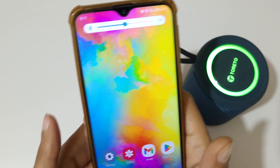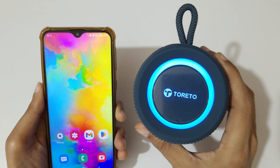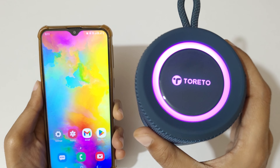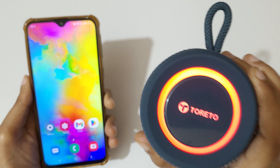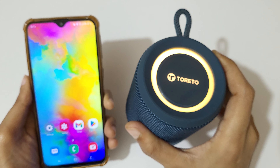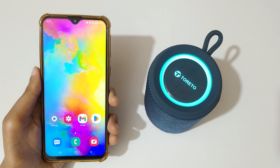It is now successfully connected for calls and audio. So guys, this is the method to connect the Toleto Bluetooth speaker to any device easily. Thanks for watching — please like, share, subscribe, and click on the bell icon for the latest updates.